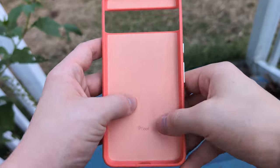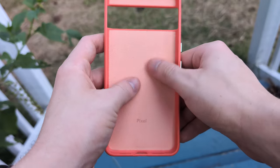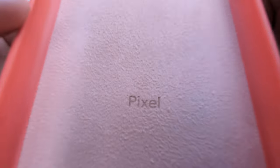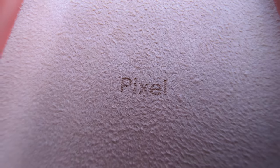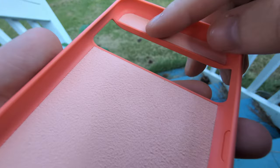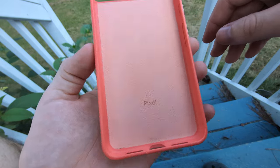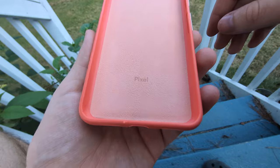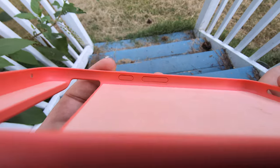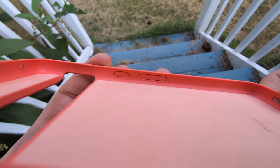On the inside of the case there's a really nice fabric that's very soft to the touch with a nice texture. It's held up pretty well over the 10 months I've used it. There's a nice little Pixel logo engraving, which is a cool detail, and overall it hasn't gotten super dirty from normal usage. The texture hasn't really changed much, and you can see where the buttons press down on the inside.